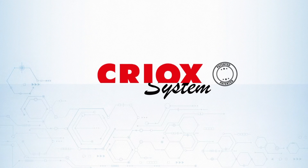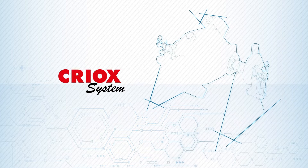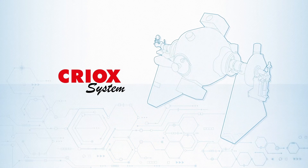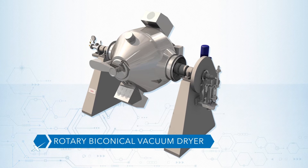Ital Vacuum patented the CREOX system, a rotary biconical vacuum dryer able to completely remove all types of solvents and water from humid masses after centrifugation and filtration steps.